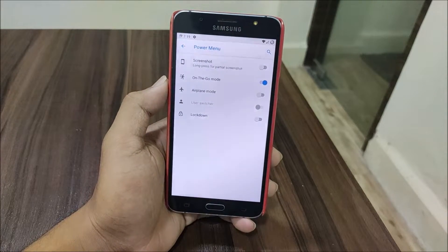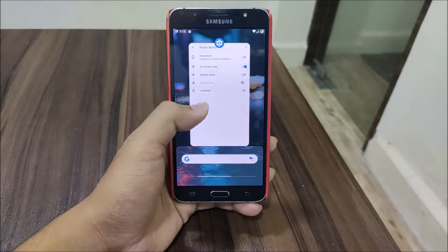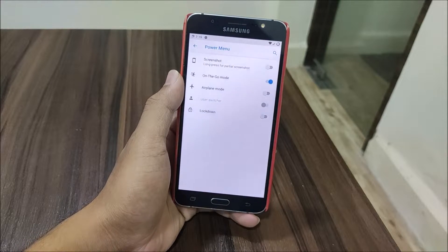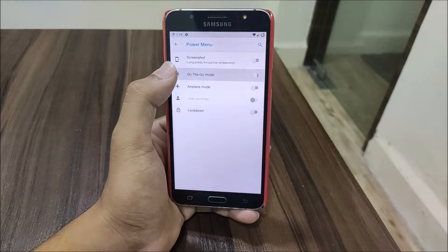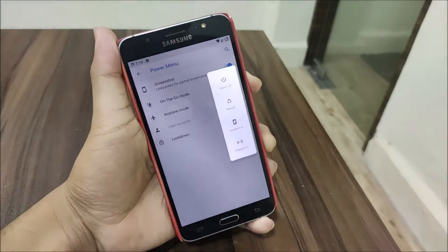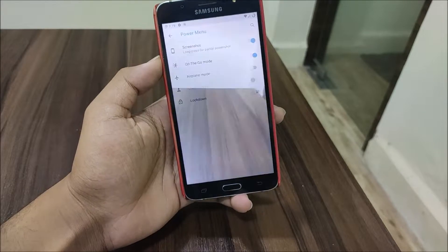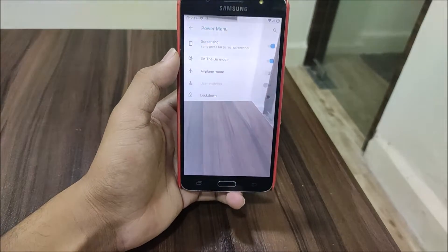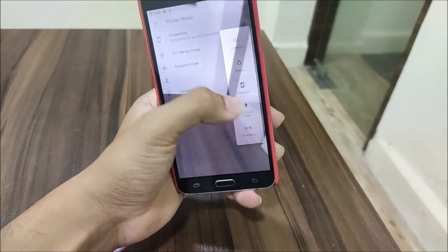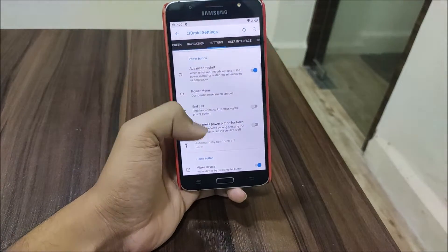The On-the-Go mode actually opens the camera in the background so you can see the view through the camera. I thought it was not working, but actually it has opened the camera and it is working fine. I was just being silly - I had to enable it from here. Then we have airplane mode, lock screen, and other power menu options.